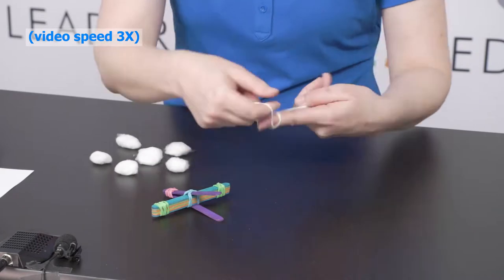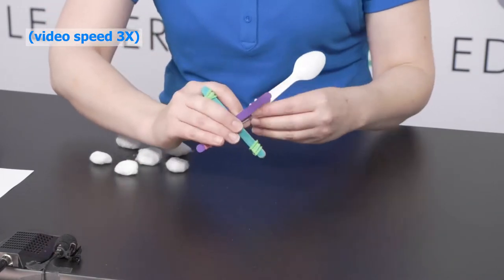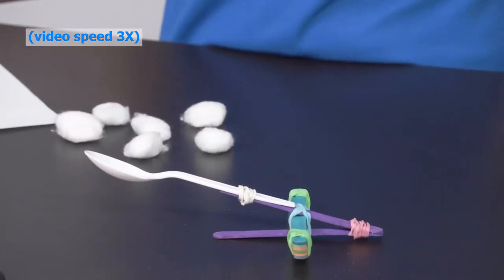I find starting the wrap on your finger makes the process easier. This is probably the most difficult part. You have now created a catapult.